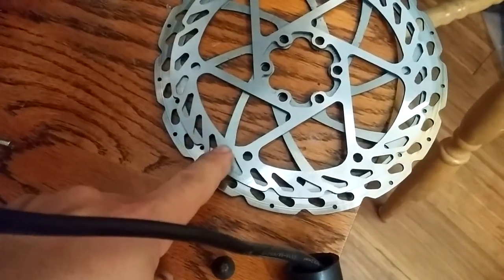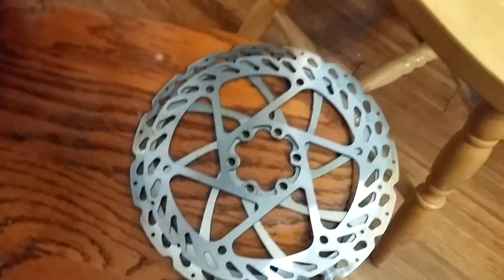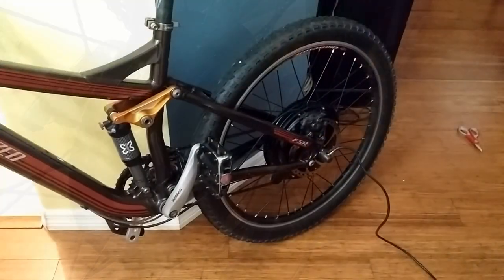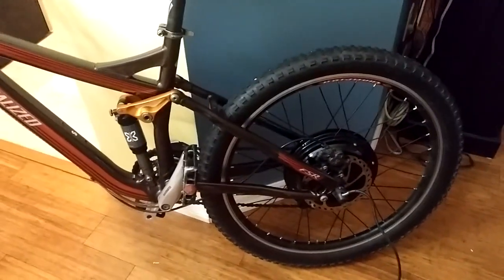I'm swapping to the Specialized disc brake rotor versus the stock one that came with the kit. I'm going to the bigger disc, and I've already test-fitted it so it looks like it's gonna fit well. I'm also topping off the bottom pack. The motor is mounted, though the dropouts are pretty shallow — a little worrisome — but it looks the same on both sides, so I'm going on with it. It fits, it spins, it's good. Wiring time.